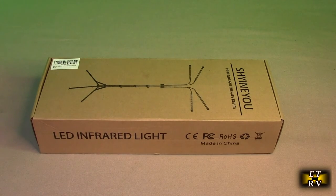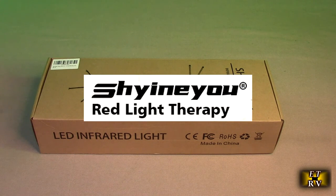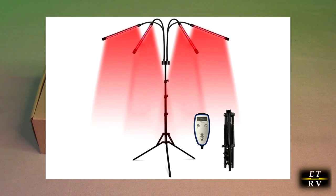Hello again, this is Robert Veach here. This is my video review of the ShineU brand, their red light therapy device. It has 80 LEDs and it's light therapy with a stand.